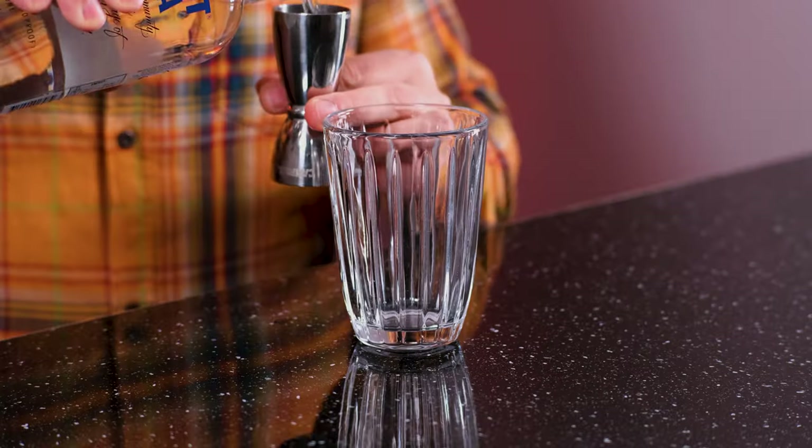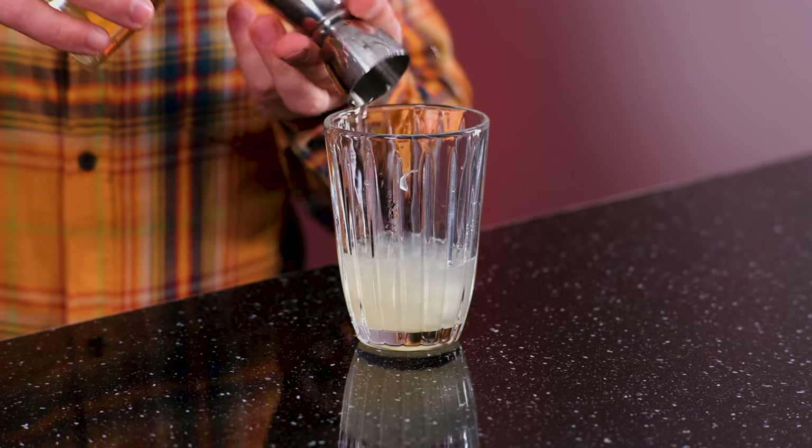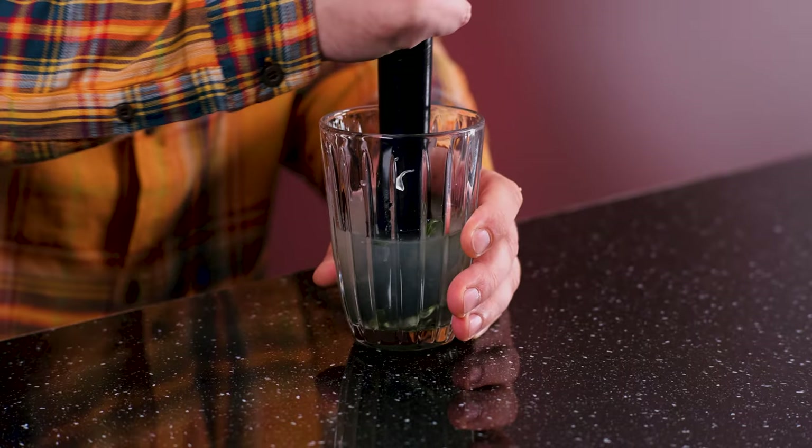We're gonna need a cocktail shaker, to which we're gonna add vodka — one and a half ounce, 45 milliliters. Freshly squeezed lemon juice, one ounce, 30 milliliters. Simple syrup, which is one-to-one water and sugar, half an ounce, 15 milliliters. And leaves from one rosemary sprig. Muddle a little bit for rosemary to give out its flavors and aromas to the drink.